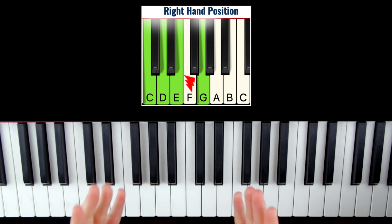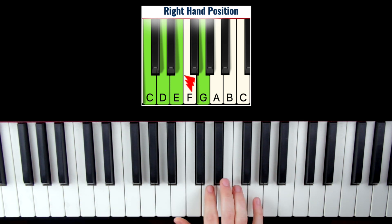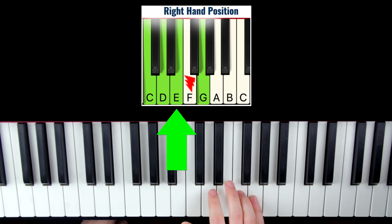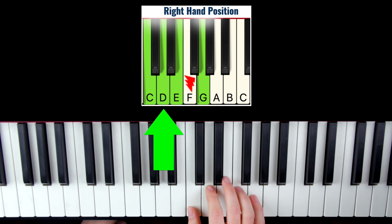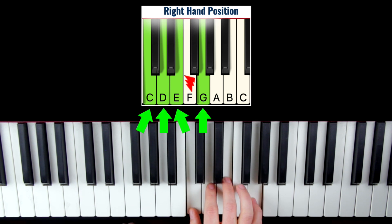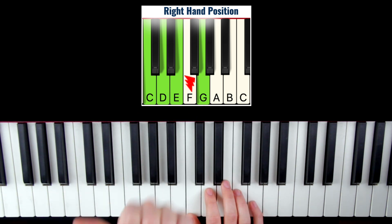So the four notes are actually pretty simple. Simply put your right pinky on G, middle finger on E, pointer finger on D, and thumb on C. We're simply going to play these notes going downward and repeat.